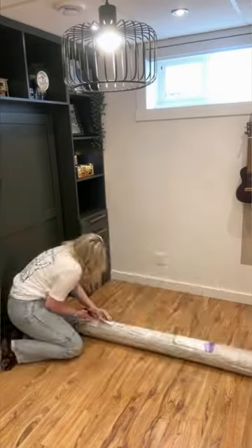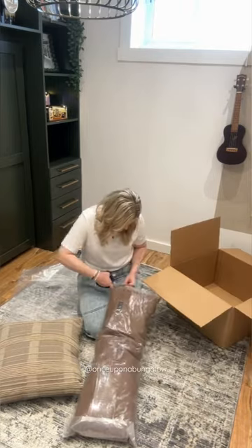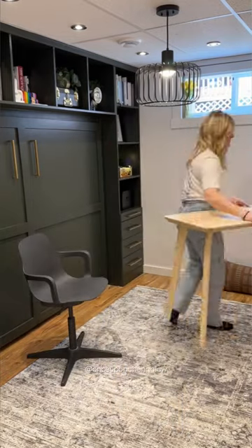Our next guest is extra lucky because they're getting a brand new rug and throw pillows from Lalloy and Jean Stouffer Design. After I unboxed everything, I did add some brand new fresh plants to our propagation station wall.